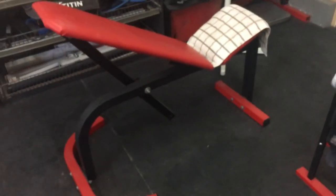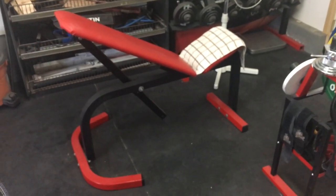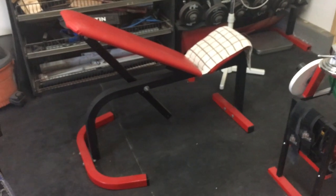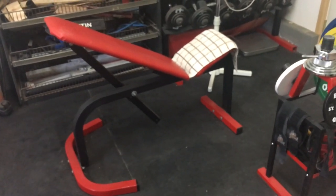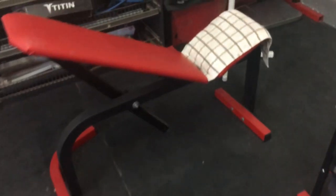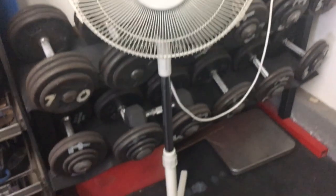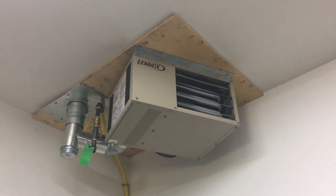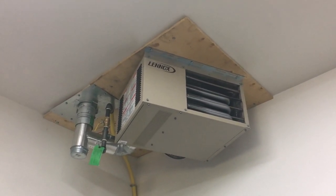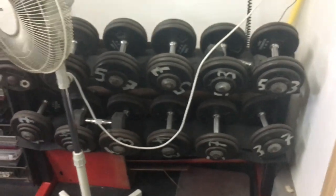Over here I've got an inclined bench that I refurbished — painted it, took all the rust off, put new vinyl on the seat. I use it mostly for stretches but also for dumbbell chest work and back work. It's adjustable and I got it for free. I've got a fan for the summer, and above there we have a garage heater — it's very cold here, probably down to about minus 40 during the winter, so that keeps it toasty warm.